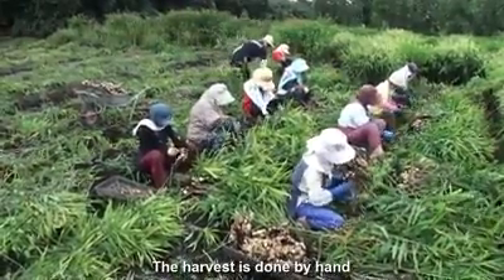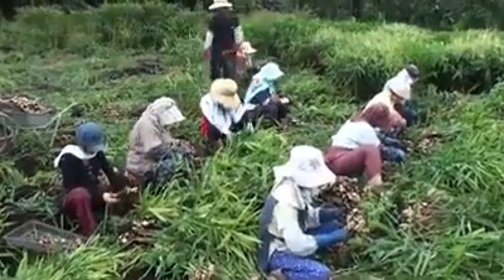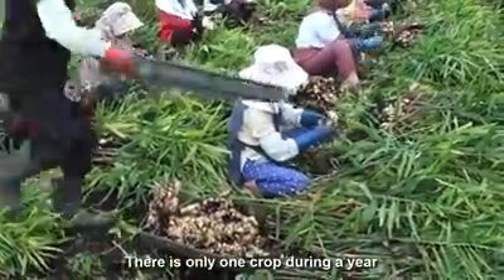The harvest is done by hand. Because it takes 10 months to harvest, one year yields only one crop.